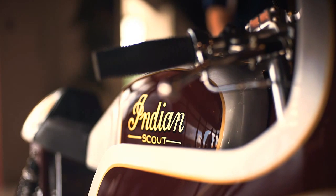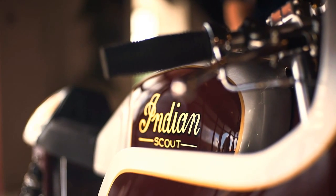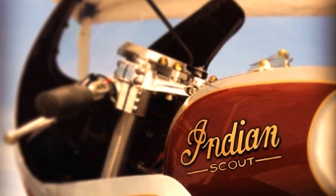And today, we're going to see another amazing Indian. It isn't the fastest cafe racer in the world, but it is probably the first of its kind: the first Indian Scout cafe racer.